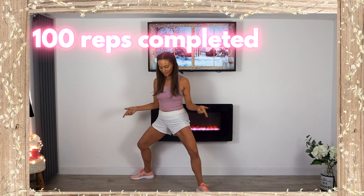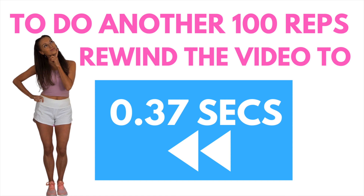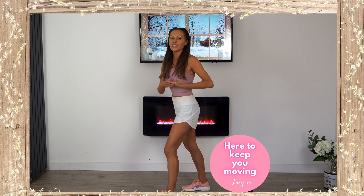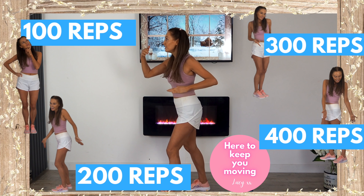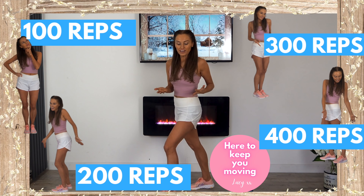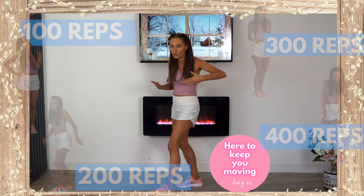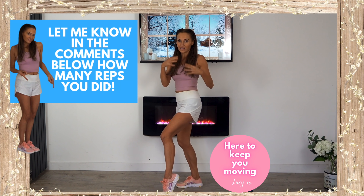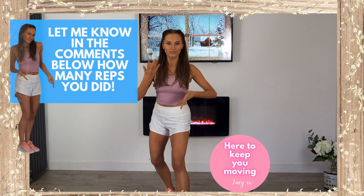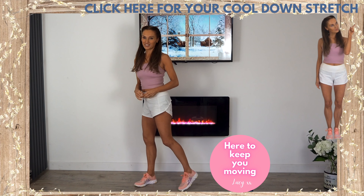You have now completed 100 reps! If you want to do another 100, simply press rewind, or stay here to finish the end of the video. The beauty of this workout is you can do as many reps as you want — 100, 200, 300, 400, it's up to you. If you liked today's video, please give it a thumbs up and let me know in the comments if you'd like more workouts in this format. Well done with today's training — high five! Stay safe and I'll see you back on my YouTube channel tomorrow.